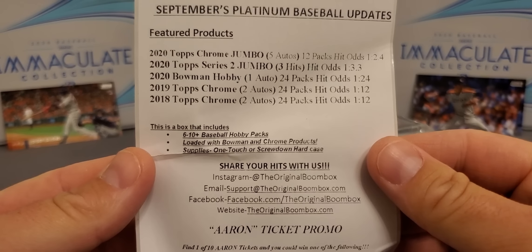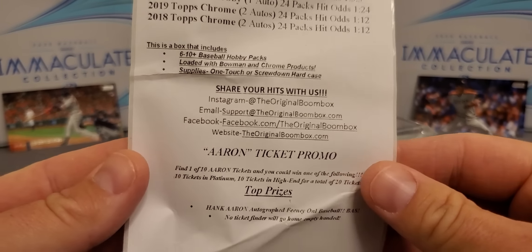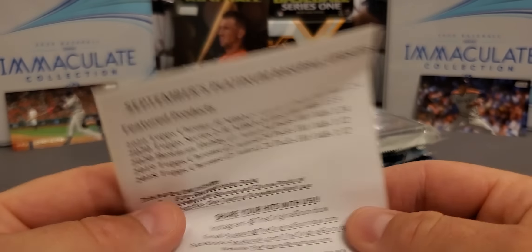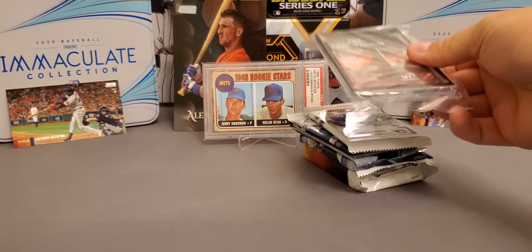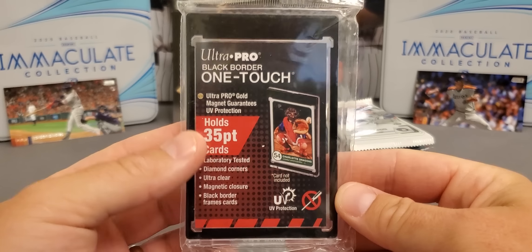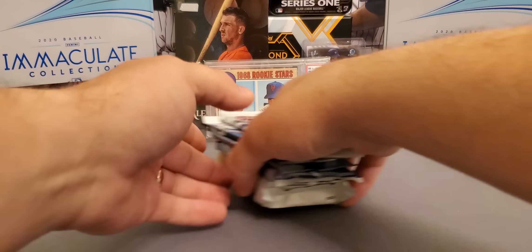Now here's a look at the packs we're getting. Got a nice Topps Chrome Jumbo, Series 2 Jumbo. We got some nice stuff there. We didn't get the ticket promo — that'll be alright, maybe next month. I've already been lucky enough and got two of them ticket promos, so can't get too greedy there. Very nice black one touch, and that looks very, very nice. That black border on certain cards really, really brings out a card.